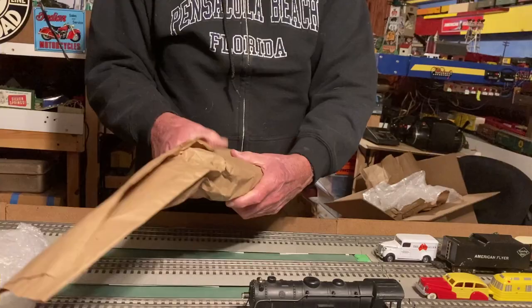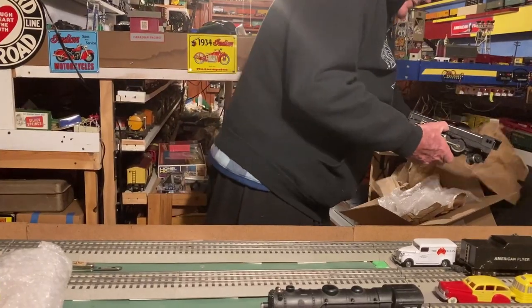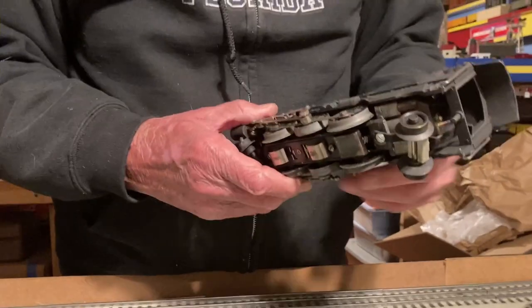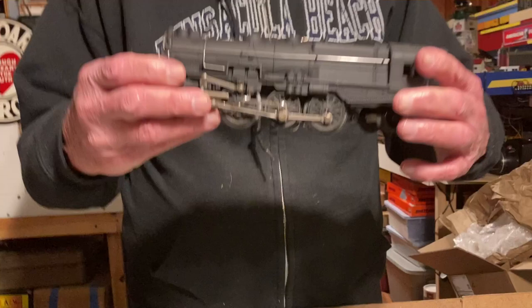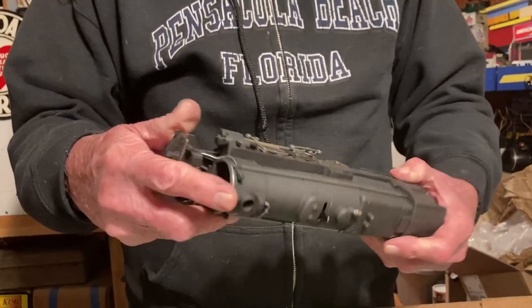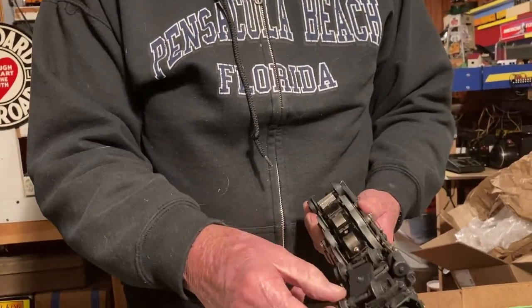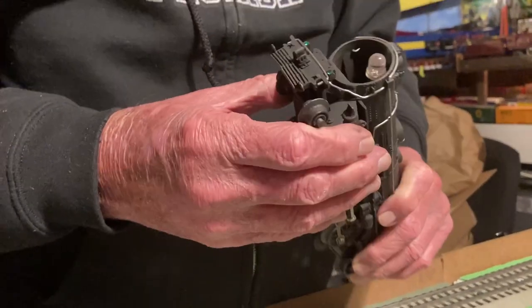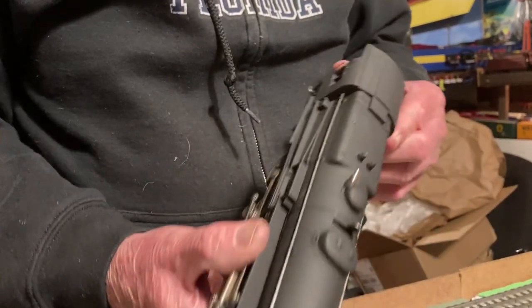I don't know who the employees are that do the packaging, but they do a great job — it's very unlikely these things will get damaged in shipping. Well, this is an American Flyer. Once again it looks like a repaint; I'm guessing it might have been a 561, but that's just from memory. The wheels are in good shape — often these wheels are crazed on pre-war locomotives. Pickups look good. It's missing the boiler front, so I'll have to look for one, but other than that it's very promising looking.